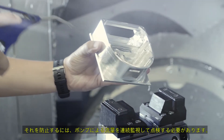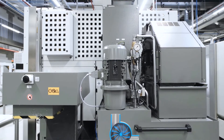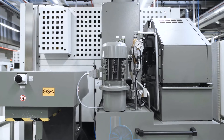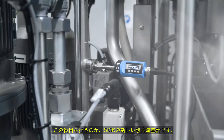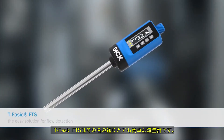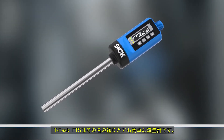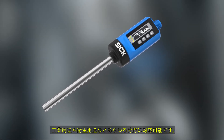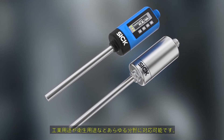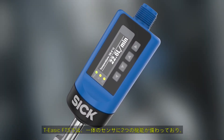To prevent this, the flow-through pumps must be continuously monitored. The new thermal flow switch from SICK handles this task: the TE-SICK FTS — as easy as it sounds. No matter if it is for industrial or hygienic applications, the TE-SICK offers two functions in one sensor.